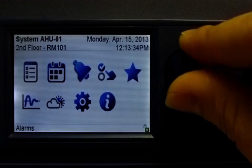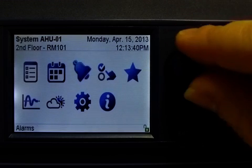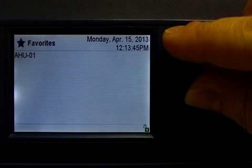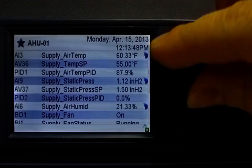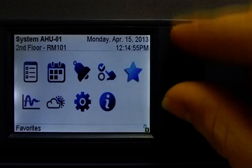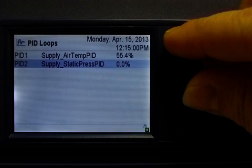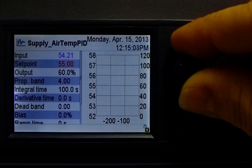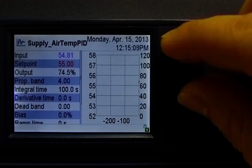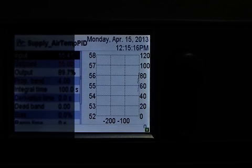Then we have the schedules and calendars menu, used to view the status of the schedules and calendars. The favorites menu is used to view the controller's favorites that have been bookmarked and grouped in the ECGFX program. If I select this group, I can see all of the favorites pertaining to that group. Then we have the PID loops menu, which allows us to view, configure, and tune the controller's PID loop parameters, and also see a graph of the PID loop's performance. The graph is shown on the right, and on the left we have a list of parameters that can be configured as needed. Notice how the PID response graph is reacting to the PID settings.